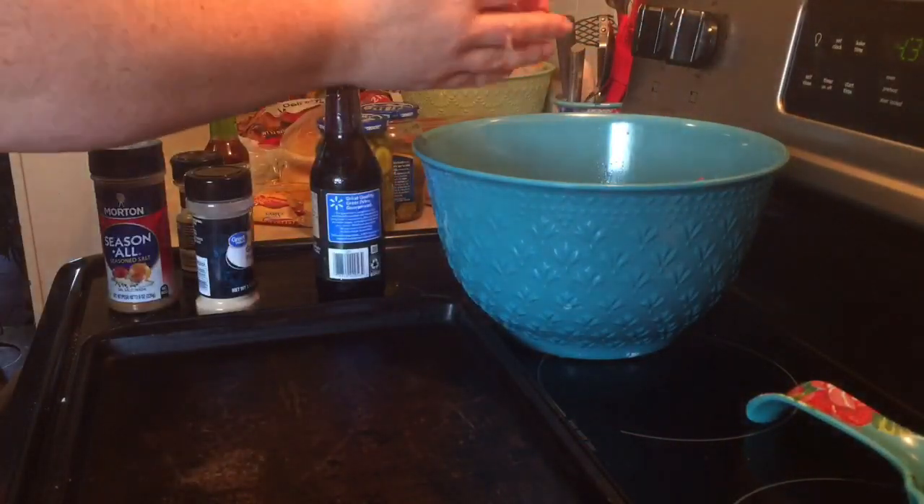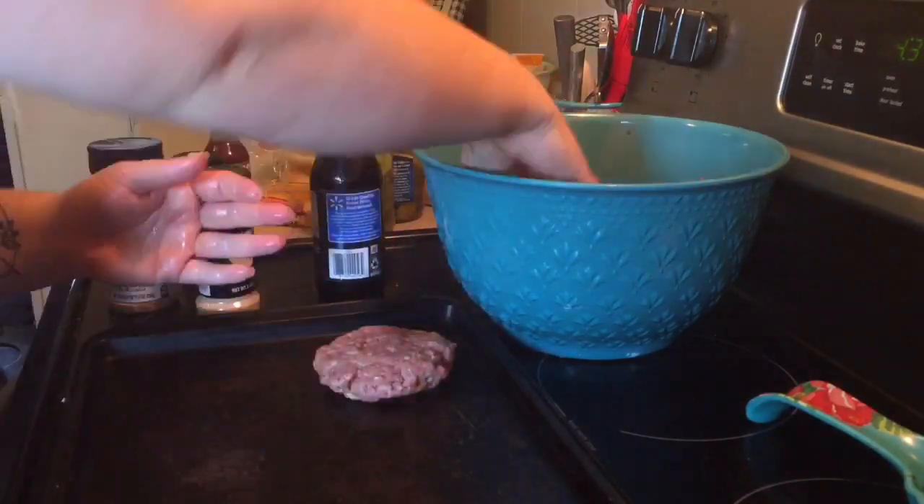Now it's time to pat them out. I'm just going to pat them out into hamburger shapes and then we're going to put them on the grill.